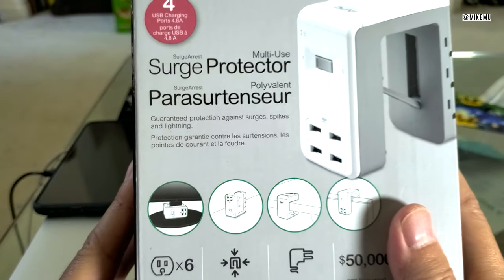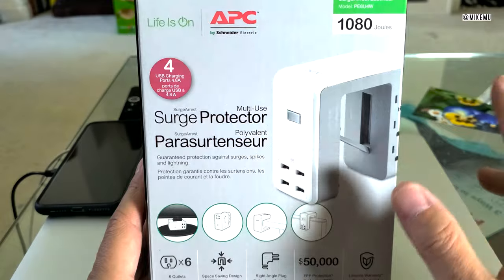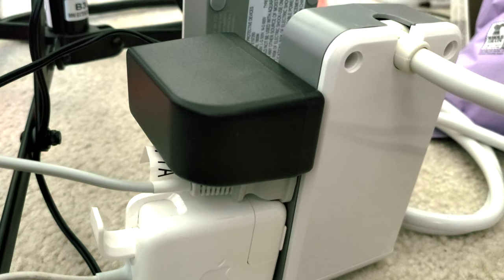This has guaranteed protection against surge spikes and lightning, which is really great and adds to the price, of course. What is unique is the shape — look at the shape. This is shaped like a U.